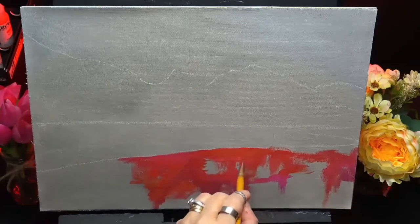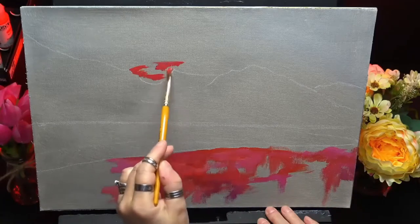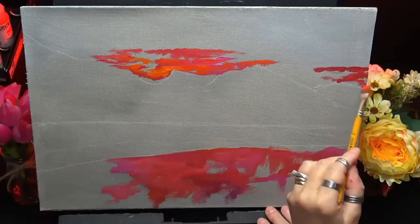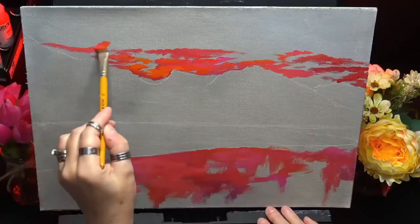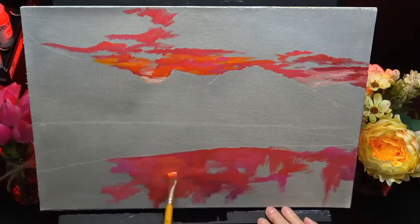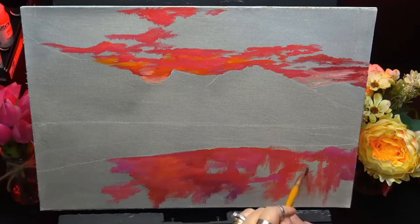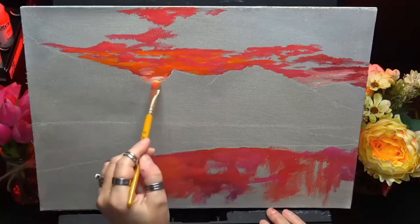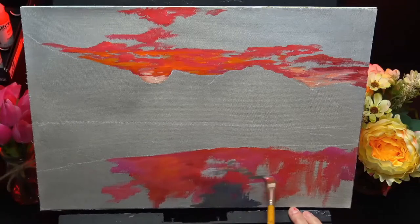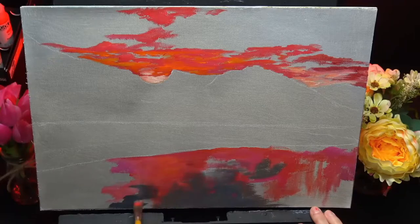I'm working on a 16 by 11 canvas and I'm in acrylics today, using my flat brush. I'm starting off with a tonal background that I painted previously and let dry, and I'm going in with all my beautiful red colors — some deep cadmium red, some vermilion, and some magenta. I'm getting the actual reflections in at the bottom of the painting and the sky at the top.